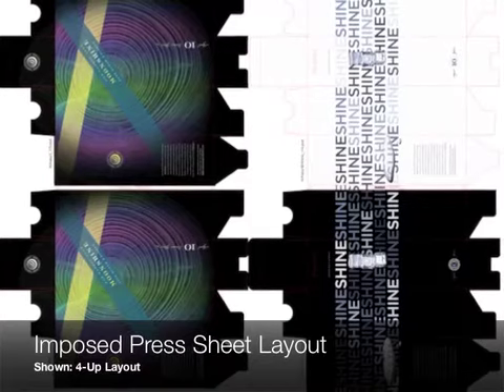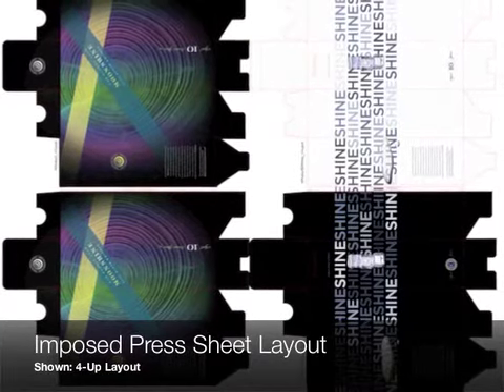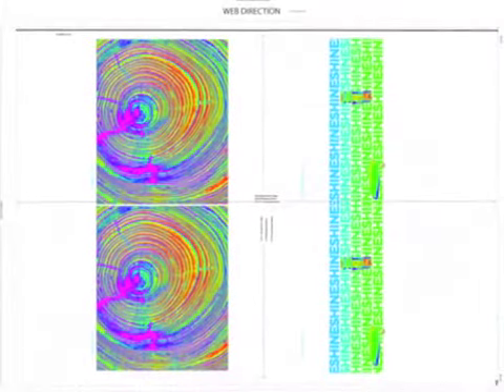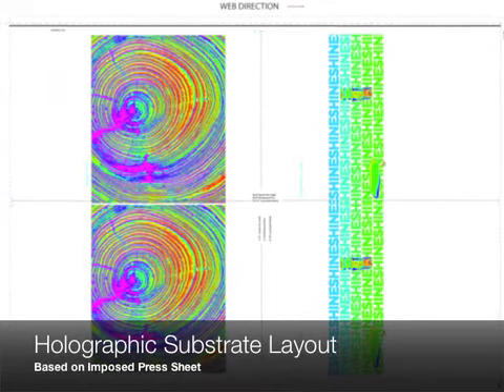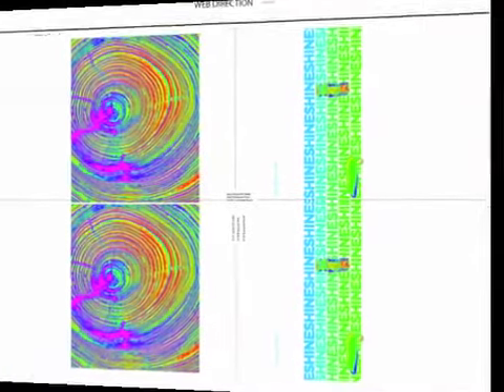The next step, once the art is approved, is to get your files to the printer. The printer will give the holography lab an imposed press sheet layout. Ours is four-up, so we get four packages out of that sheet. It's that imposed press sheet layout that the holography lab then uses to create the substrate — essentially the blueprint for the substrate with the four packages laid out in holographic format.